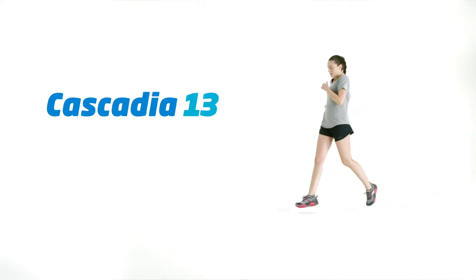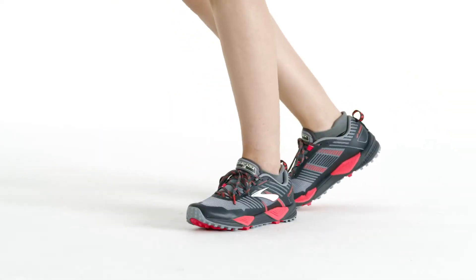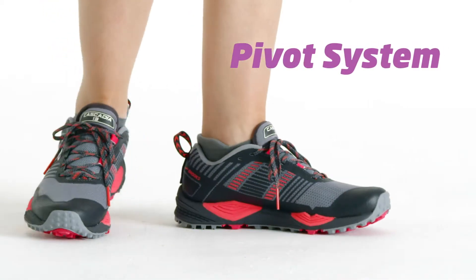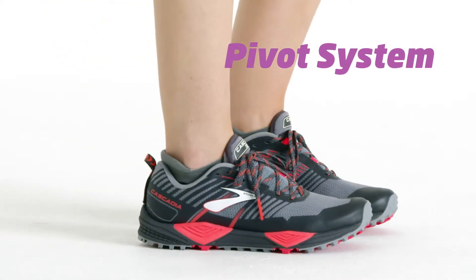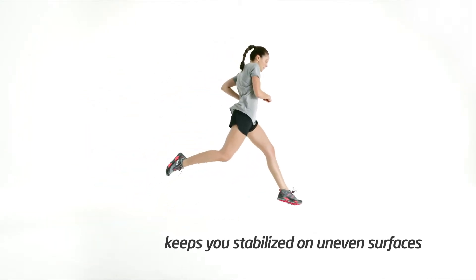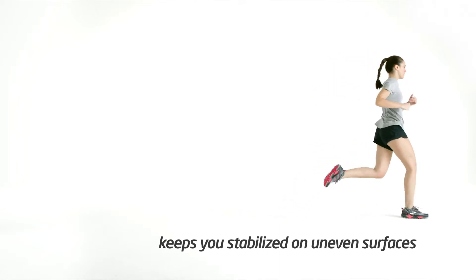With the Cascadia 13's rugged traction, you can take on hills, rocks, and rivers with the ease of a mountain goat. This is thanks to our pivot system. With four pivot points — two in the heel and two in the forefoot — your shoe adapts to the terrain while keeping you stabilized on uneven surfaces.